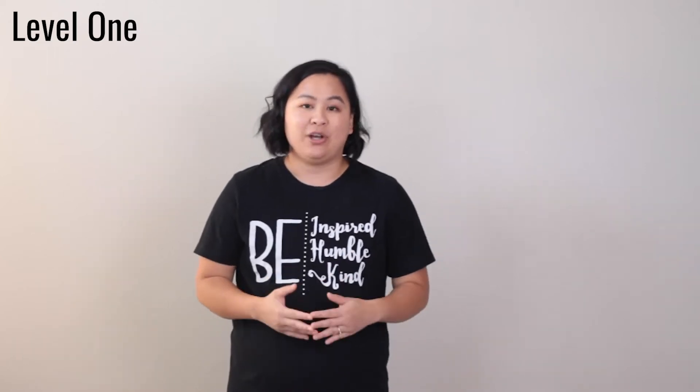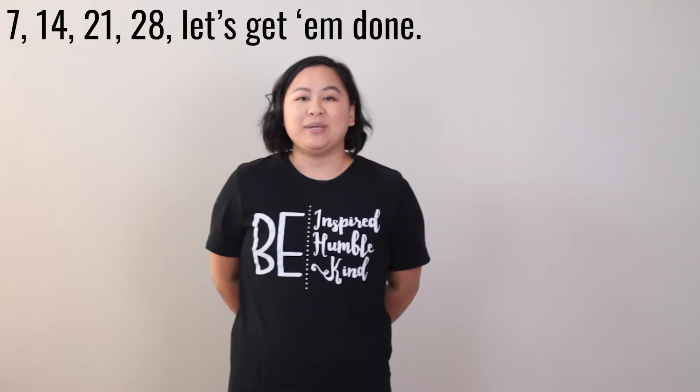For level one we're gonna go nice and slow without any movement. This way you can get used to the tune and the numbers associated with it. So here we go. Ready, begin.